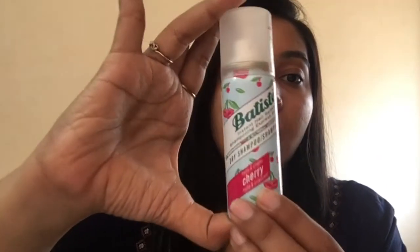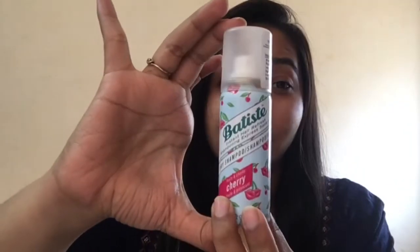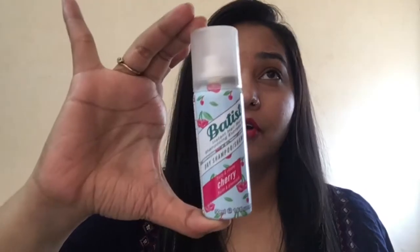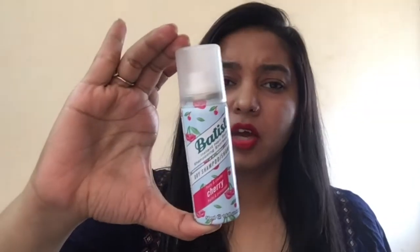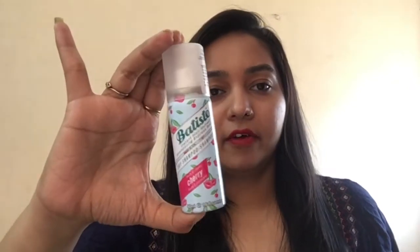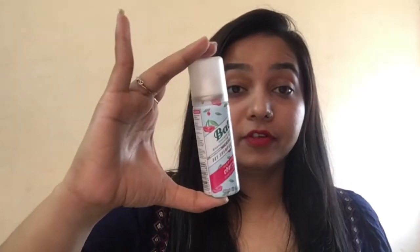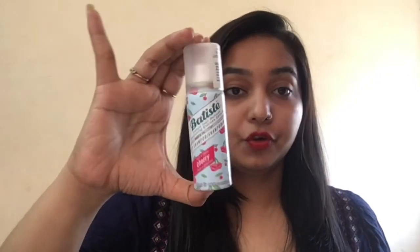First let me show you the packaging of the Batiste dry shampoo, the pricing and the quantity you get. So this is how the packaging looks. This is the smaller bottle — you get a 200ml bottle, the bigger one, for around 649 rupees, and they always come with a discount if you buy online for like 585 rupees. And this is a sample size bottle of 50ml and it retails for 299 rupees.